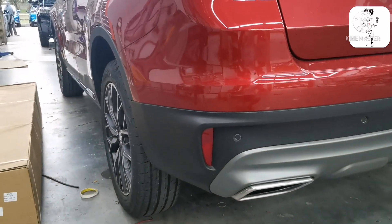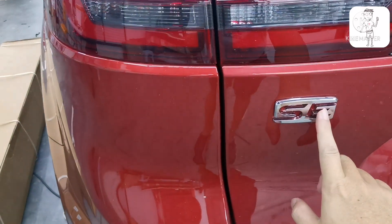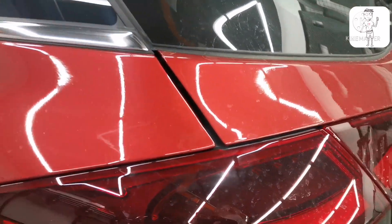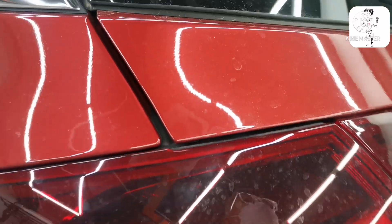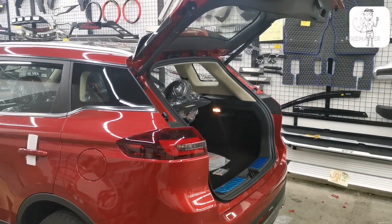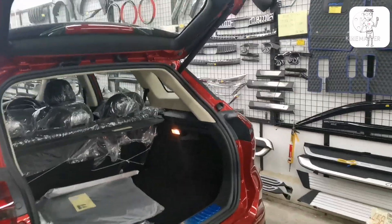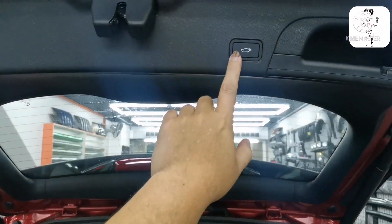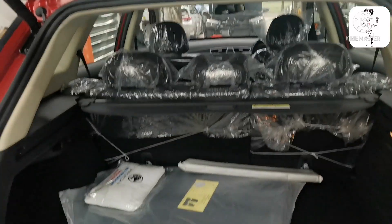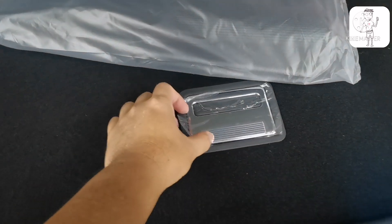But at the back, it has an auto tailgate. The emblem is SE. So it comes with a power boot and auto tailgate with kick-open — you can use your foot to open it. So you no longer need to pay extra for this modification. There is also a kick clip and chrome trim at the rear.